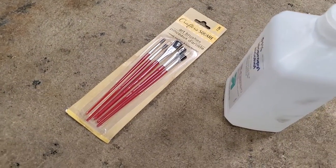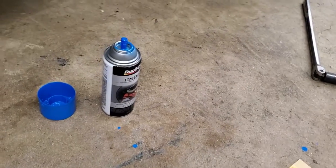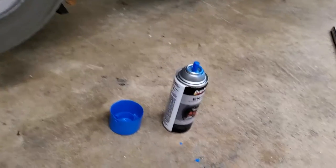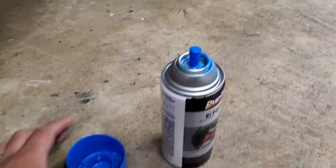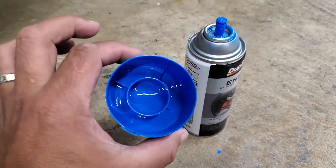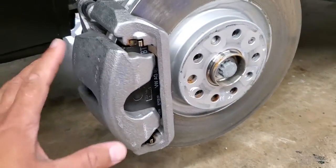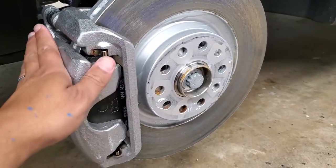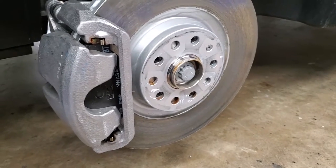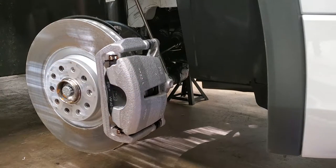I bought these really cheap paintbrushes from the dollar store — literally a dollar for the whole pack. I'll use the widest one. I don't like to spray paint directly because it goes all over the place, so I just spray the paint down into the lid and use that as my palette. I've already cleaned all the calipers with alcohol and made sure there's no debris or oils.